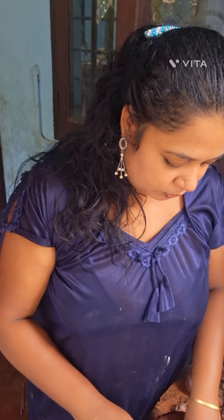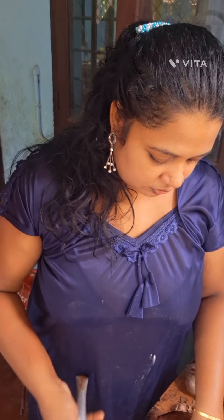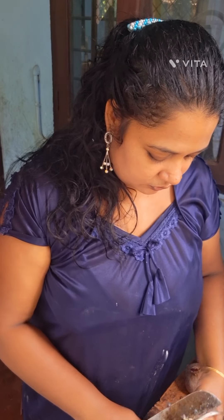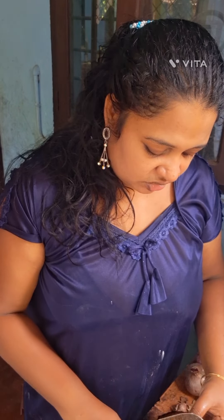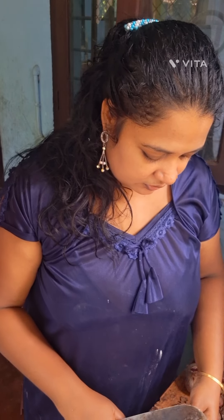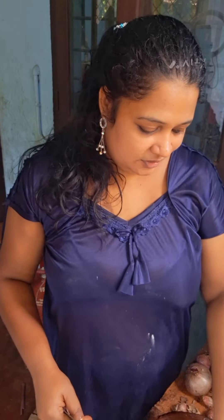I'm going to put it in the middle of the pan. This is my special dish.